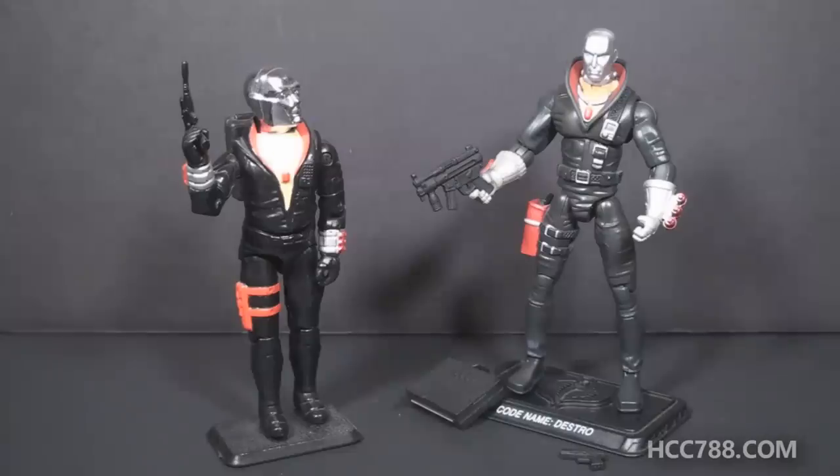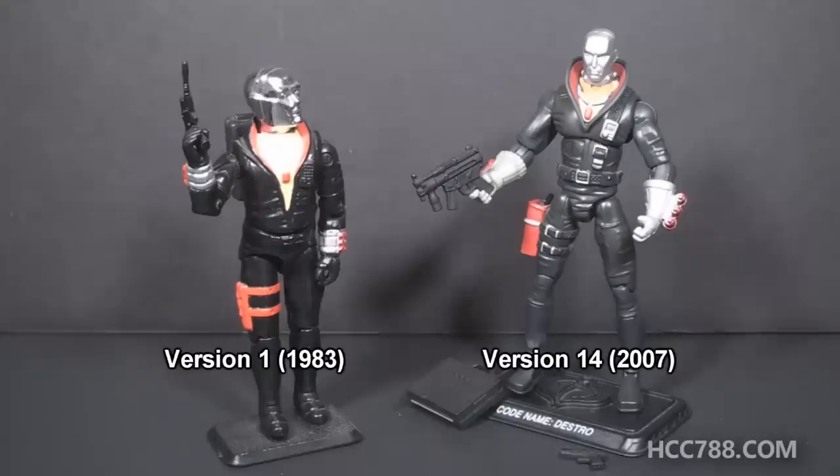Hello everybody, HoodedCobraCommander788 here, and this is another video comparing and contrasting a modern G.I. Joe action figure with its vintage equivalent. This time we are looking at Destro version 1 from 1983, and alongside him is Destro version 14 from 2007.